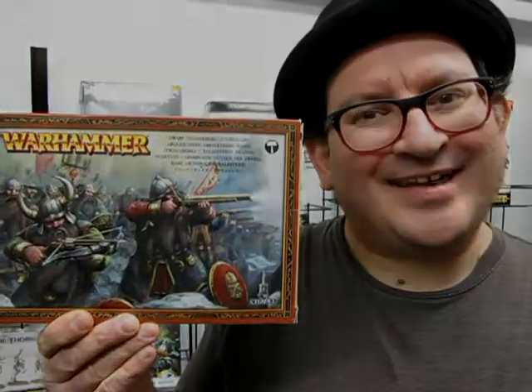Have you ever gone into a Games Workshop store and found a box of Dwarf Thunderers and Quarrelers and wondered what's inside it? Well today we're going to look at that on Monster Hobbies, What's in the Box?